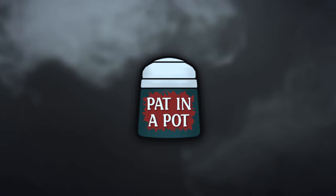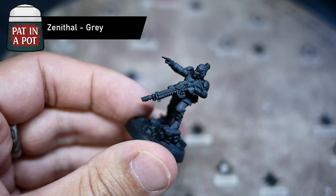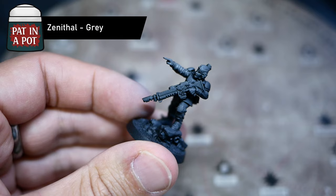Her stunning miniature has just been released by Games Workshop and I just had to paint it. I would like to show you how to get this miniature, or any other Cadian for that matter, painted up really quickly and easily and then present a few tricks to take it to the next level.